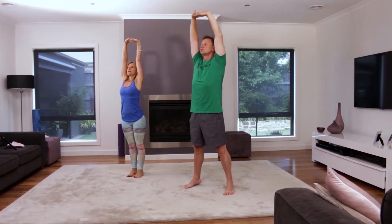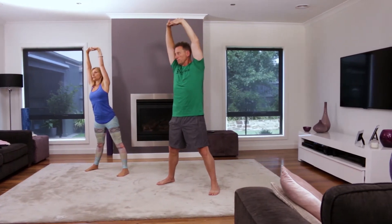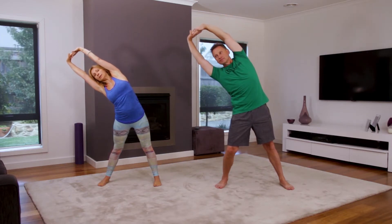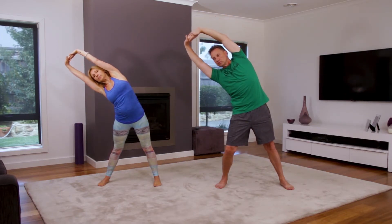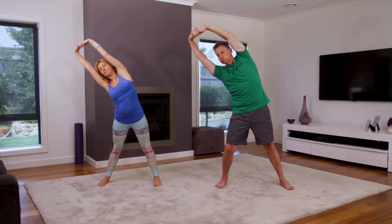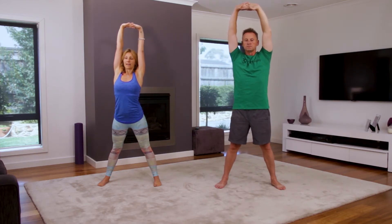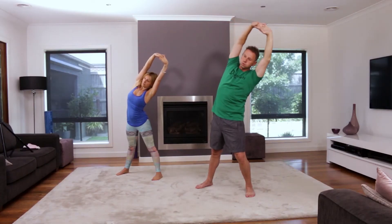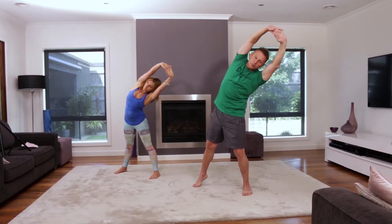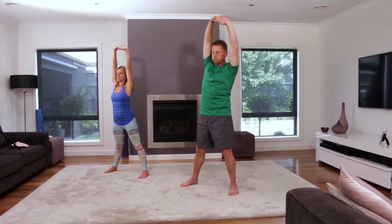Gently coming down to your heels, taking your feet apart, and gently tilt all the way over to your right side, getting that lovely stretch all the way through your side. Breathing in slowly, coming back to center, inhale, and then gently coming all the way to the opposite side, inhale, slowly coming back to center.